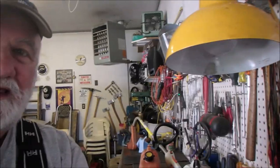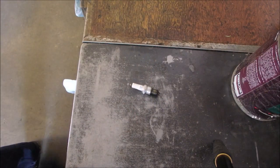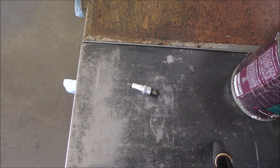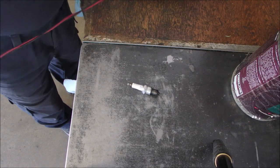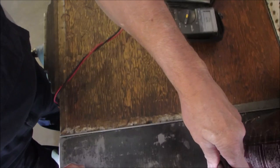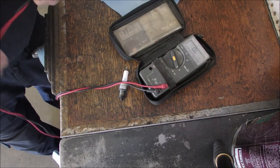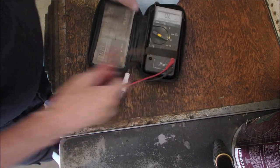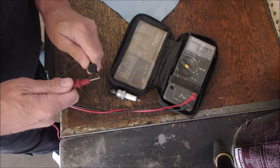This is a BPR5ES spark plug. I'm going to show you something. We'll do it on the wooden part so we're not using a conductive table. Can you see the letters on my meter? Open circuit.